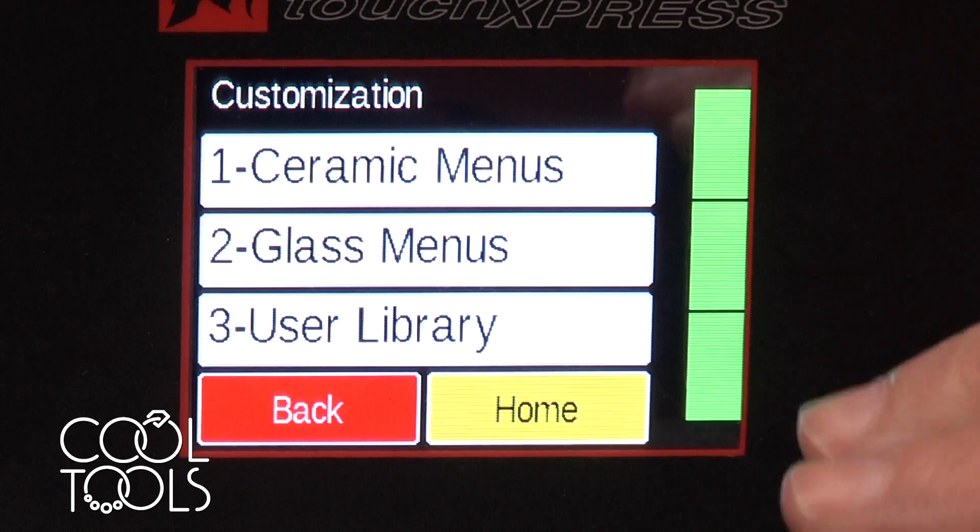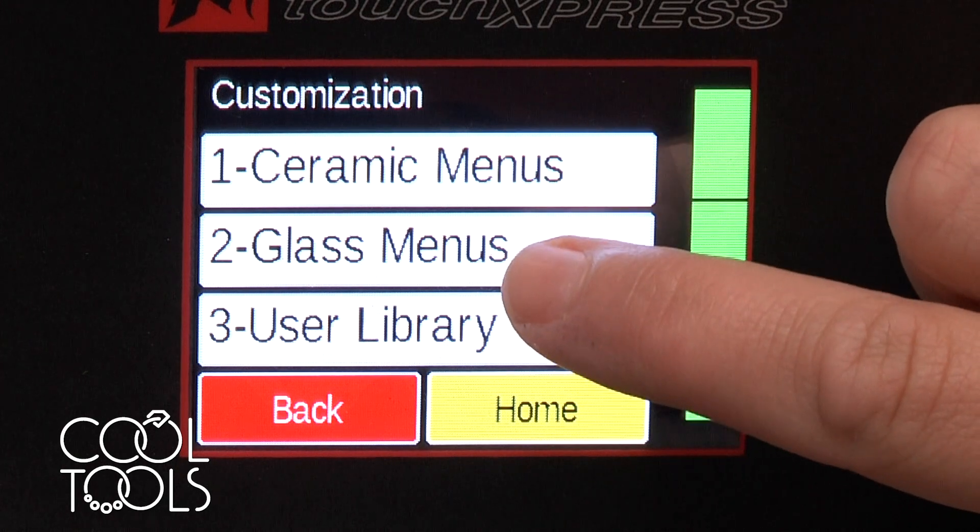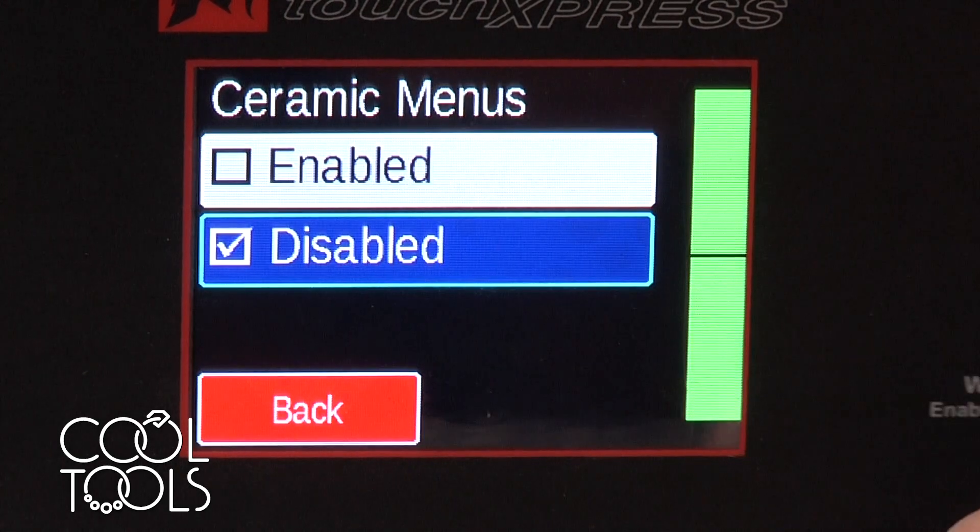Here it kind of depends on what you're going to be using this kiln for. There's ceramic menus and glass menus, and you can turn those either on or off by enabling or disabling those menus.